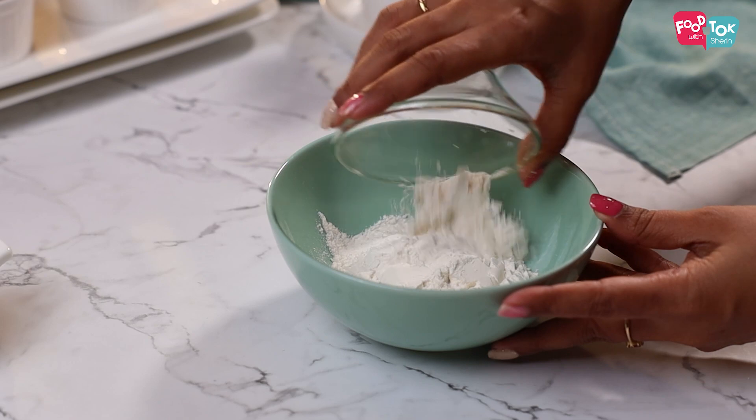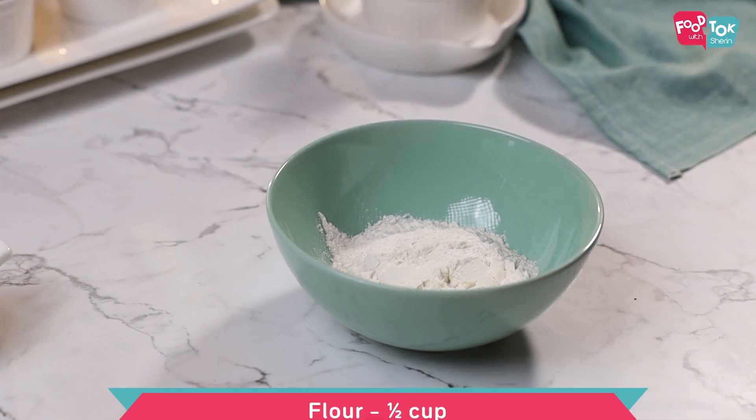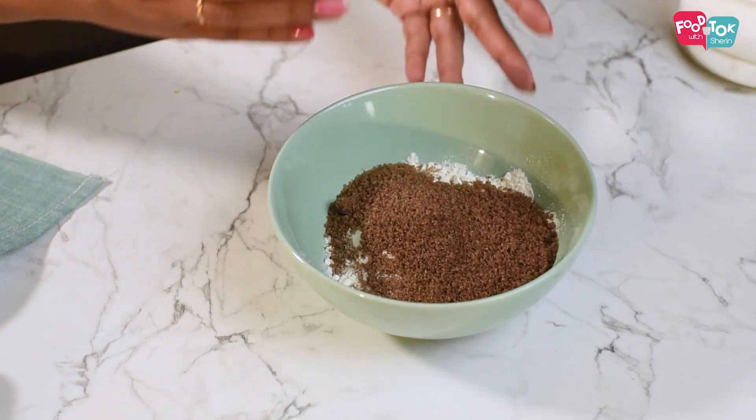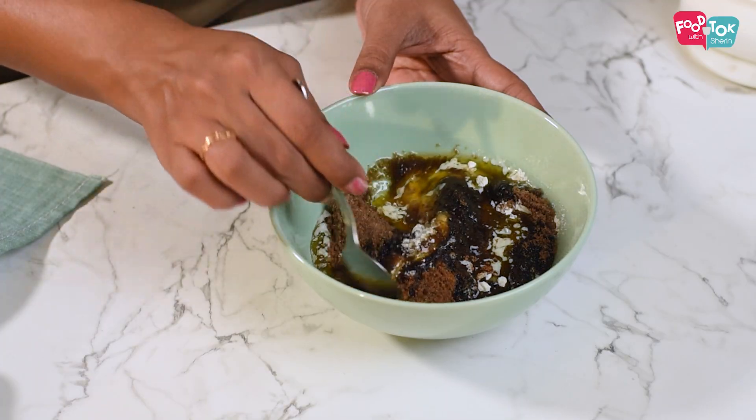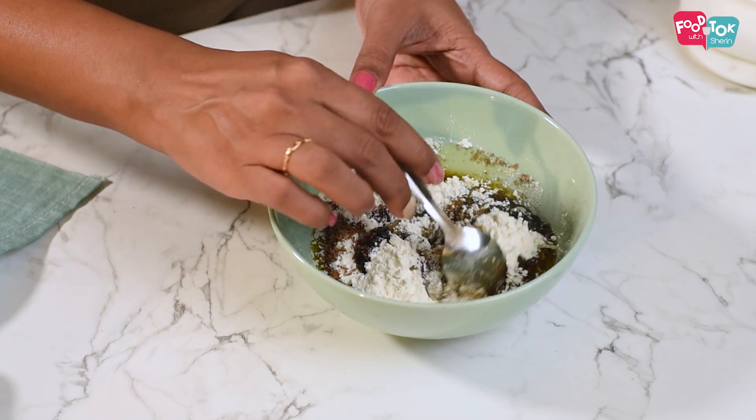The next step is to prepare the crumble mix for these apple crumble tarts. So for the crumble, mix together some flour, brown sugar, cinnamon and a pinch of salt. To this, add the melted butter and mix it all well to form a crumbly mix.